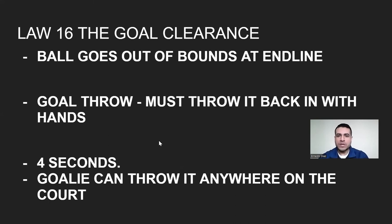Law 16, the goal clearance — when the ball goes out at the end line, the other team is awarded a goal throw, meaning the goalie must throw it back in with his hands. He can't drop kick it, dribble with it, or go outside his goal area. A player can come into the goal area to receive the ball. The goalie has four seconds and can throw it anywhere on the court. In professional leagues, the goalie can throw the ball wherever he wants, but he cannot score a goal directly from throwing it into the goal.